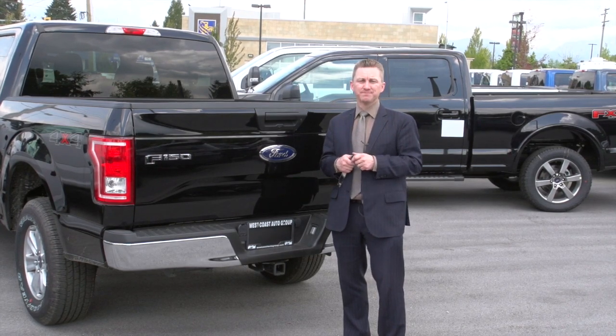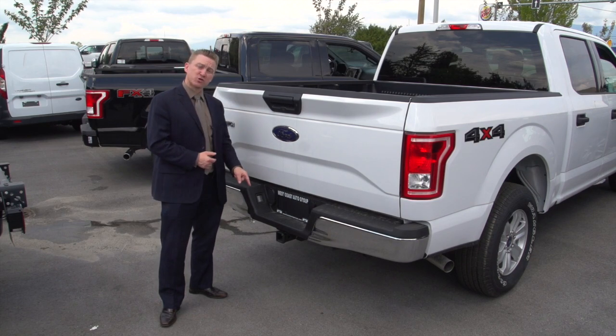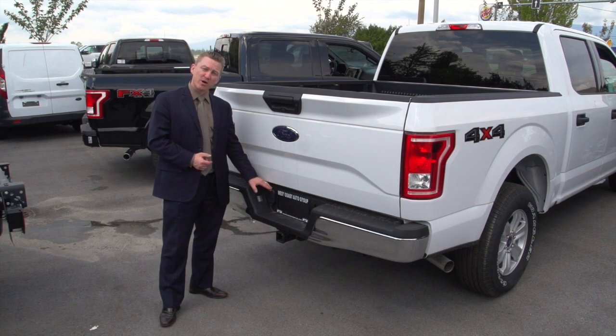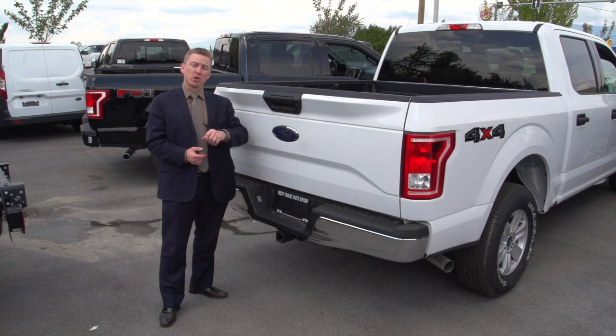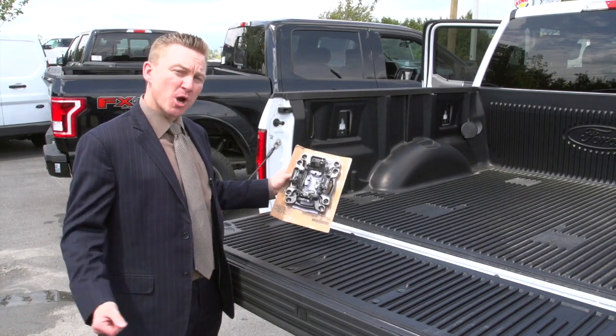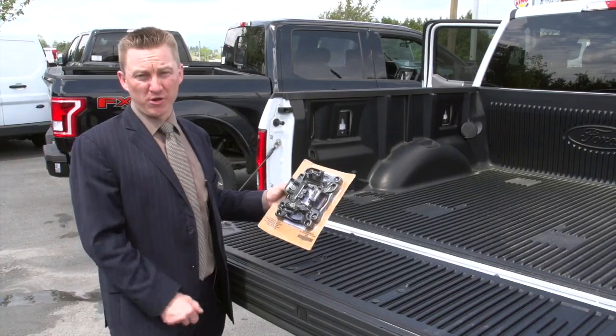Let's see what the next step up gives you. The first thing you're going to notice on the 301A mid-range XLT is it comes with a standard trailer tow package. That gives you the 7-pin wiring harness, the 4-pin wiring harness, and a reverse camera with the Pro Trailer Backup Assist. In the back of the truck, you get the box-link system with four locking cleats that open up a whole new world of accessories for you.